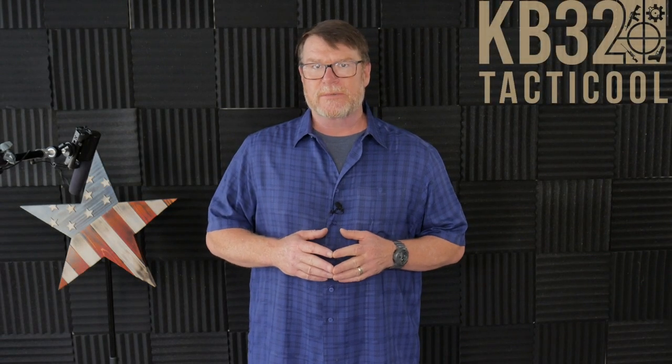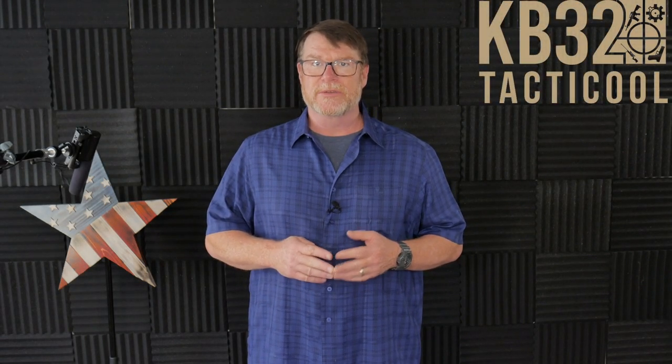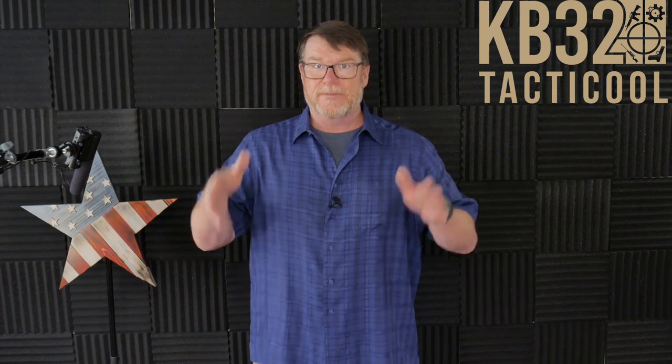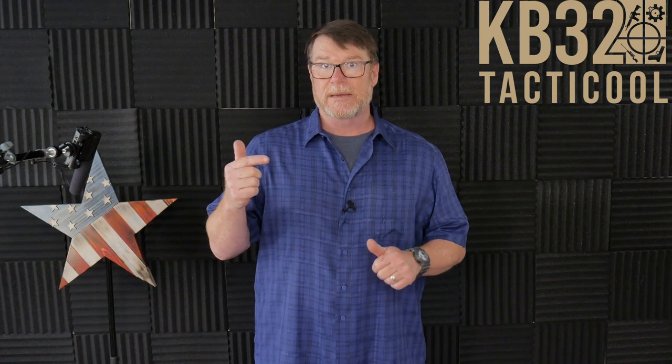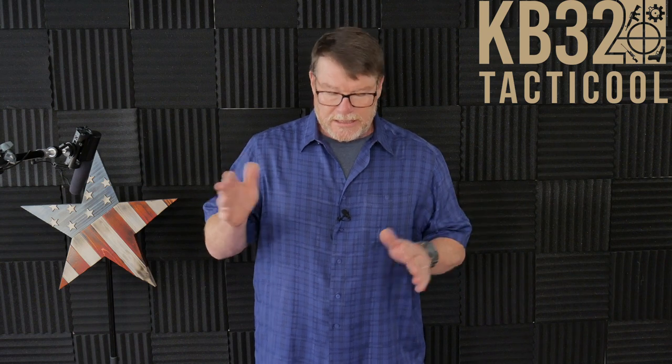All right, guys, KB32 here. Check it out. We're sitting over here in the Freedom Studios. The reason I'm standing up versus sitting down is I want to share with you something that I am toying with.